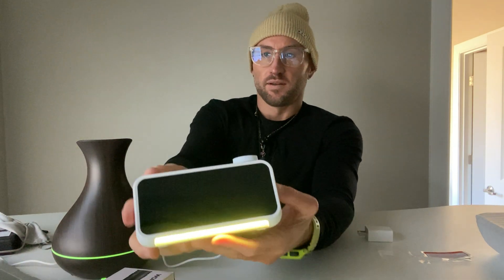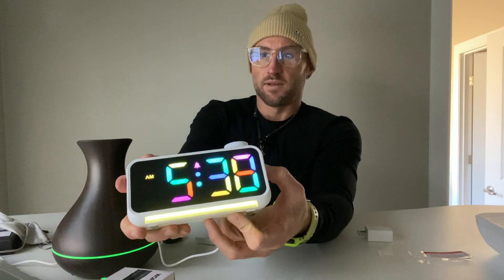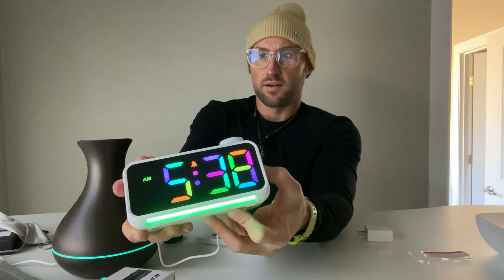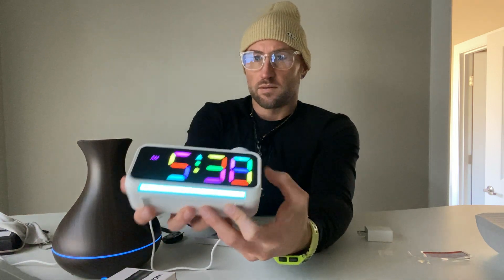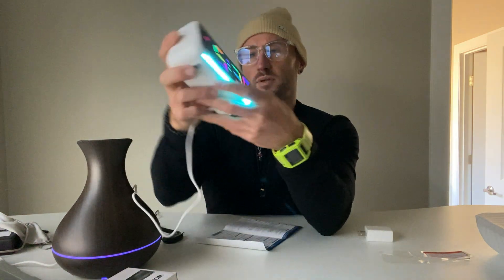This is also cool — it's got a dimmer switch on the side. You can see it getting brighter and dimmer. And this button I assume is probably volume.